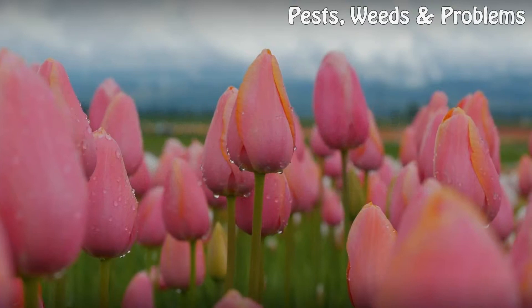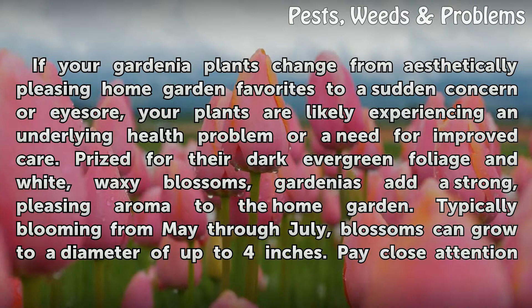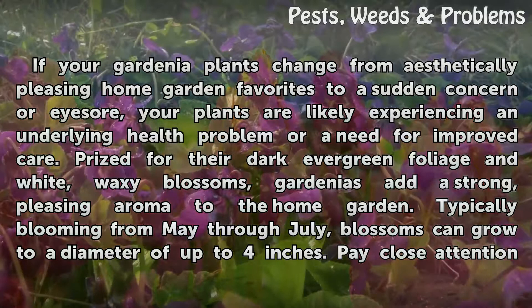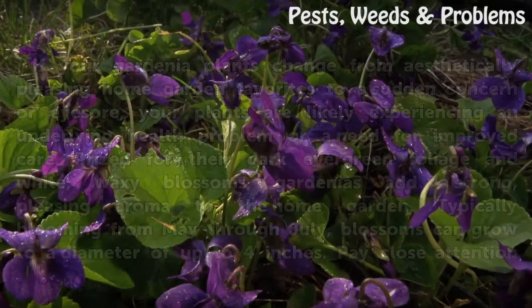How to save a gardenia plant. If your gardenia plants change from aesthetically pleasing home garden favorites to a sudden concern or eyesore, your plants are likely experiencing an underlying health problem or a need for improved care. Prized for their dark evergreen foliage and white waxy blossoms, gardenias add a strong pleasing aroma to the home garden, typically blooming from May through July. Blossoms can grow to a diameter of up to four inches.